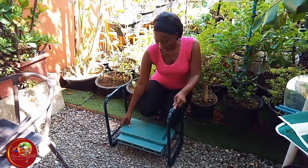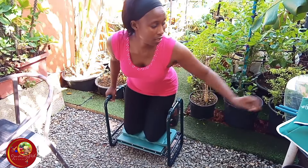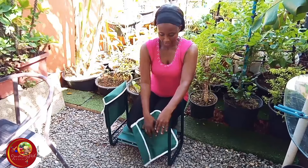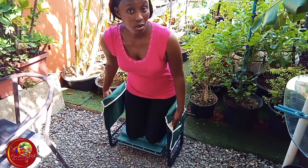There's also an extra pad that I can use to kneel on. So if I'm going to kneel, I could put these two bags like this — this way. So it works both ways.